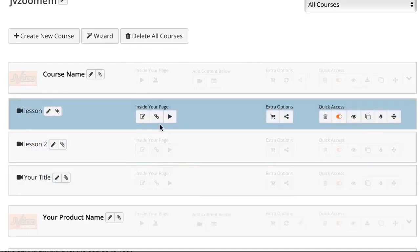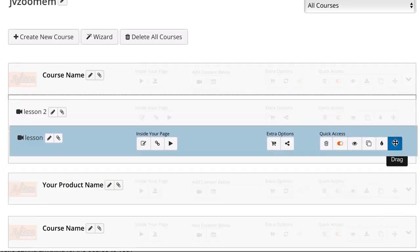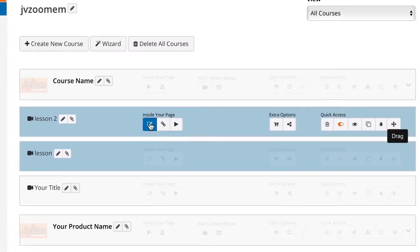To view courses inside a membership, click the arrow. This will show each lesson included with that course, where you can create descriptions, add resources, and add videos. You can also set options for each lesson, add related page settings, delete the lesson, activate it, view it, clone it, drip-feed it, or drag it up and down to reorder it with other modules.